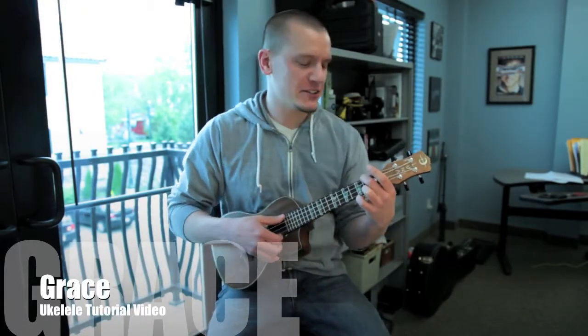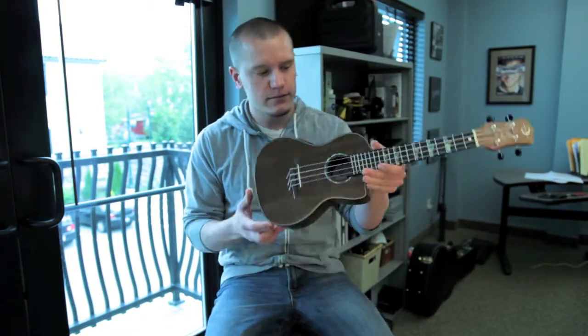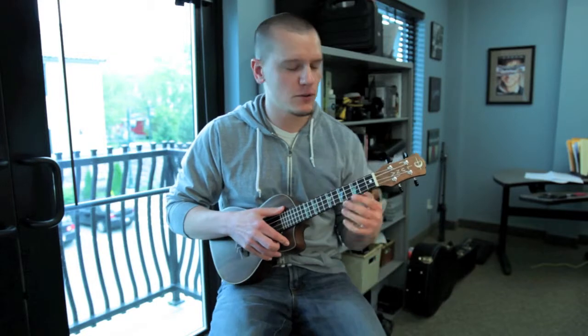Hey, I'm Rick. I've got another song to teach you. This is the song Grace, and I wrote it on a ukulele. I don't really know how to play these — I just know a couple of chords that I made up on my own, so I can't tell you the names of them.